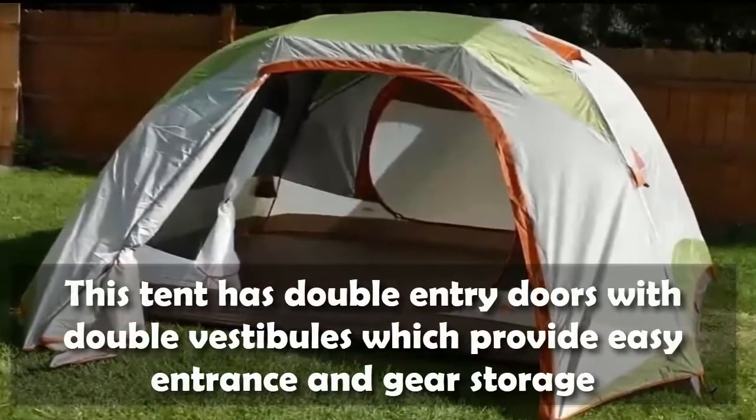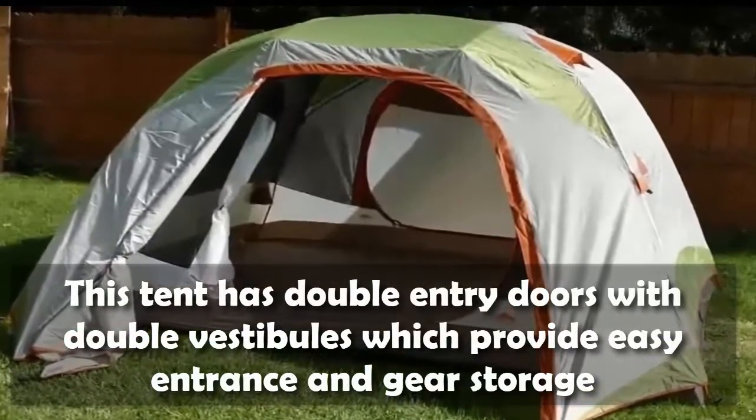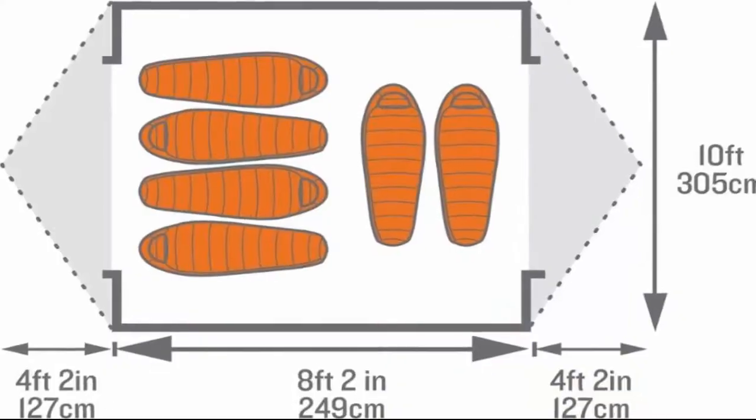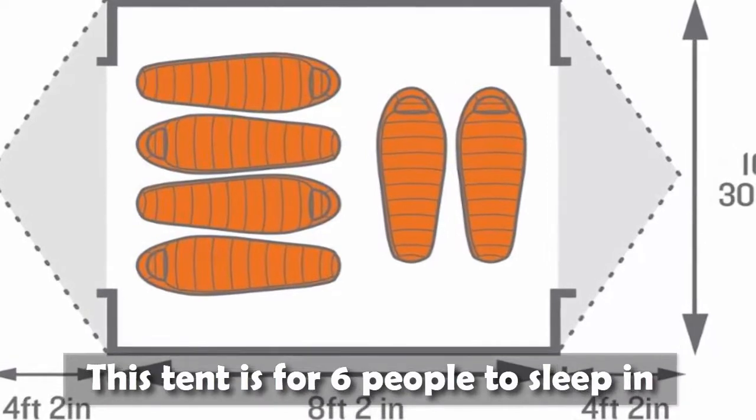This tent has double entry doors with double vestibules, which provide easy entrance and gear storage. This tent is for six people to sleep in.